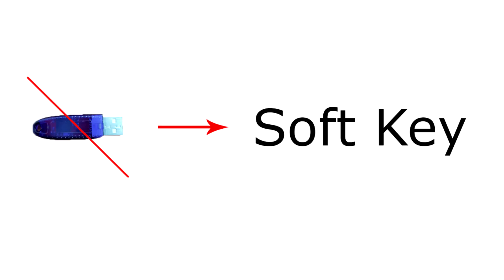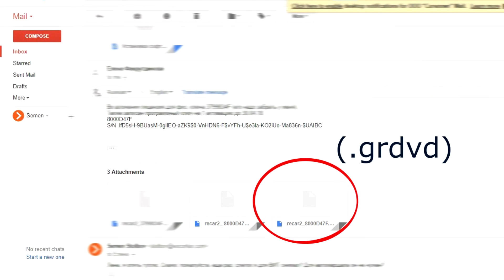If you don't have the USB key, you can use the soft key. For that, EU Cortex Sales Manager will generate and send you the license number, license file, activation code file in GRDVD extension, and serial number.